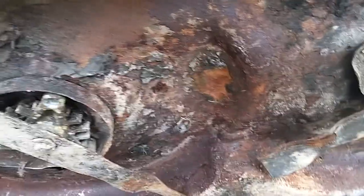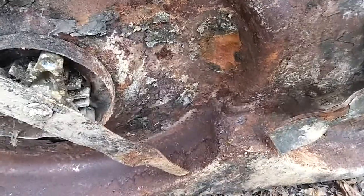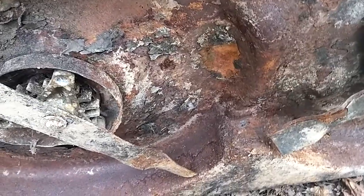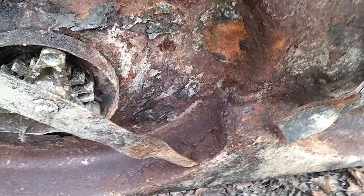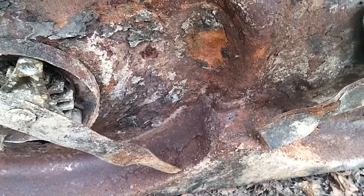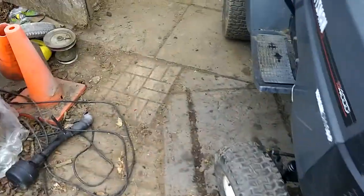42-inch deck. The rust does not bother me at all — it's just if this deck is solid, which it appears to be, which for these decks is kind of rare and hard to come by. I could probably resell this deck for more than I can get for that tractor, or probably twice what I paid for that tractor. So that's a good score — good 42-inch deck. Tractor's running good.